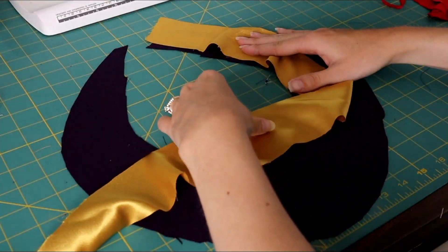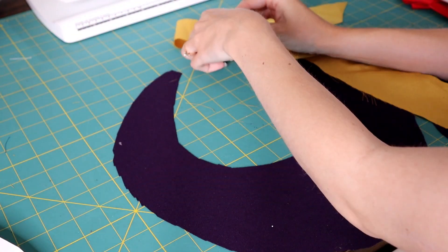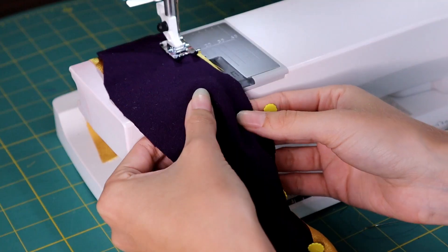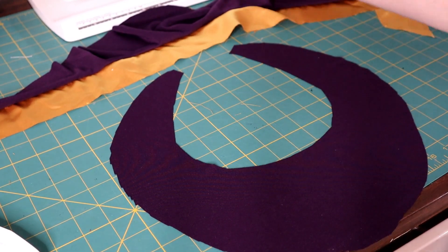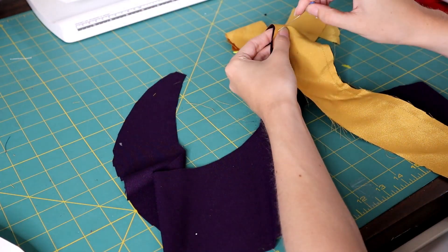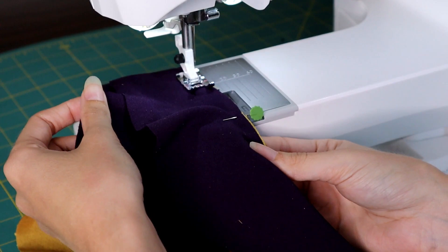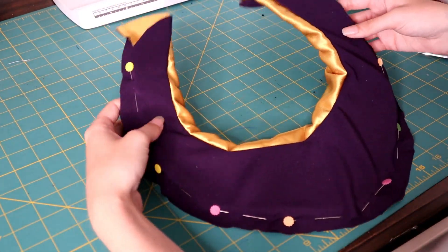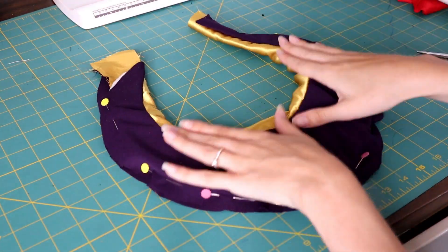To attach the trim to the purple fabric, sew one side of the bias to one side of the purple fabric. Once sewn, you'll have this trim lined along the edge. Then take that bias and sew it to the outer edge of the second collar piece. Once done, you'll have a little pocket — and this is where the foam will sit. Check that the foam still fits how you want it to, making sure there isn't too much or too little fabric.